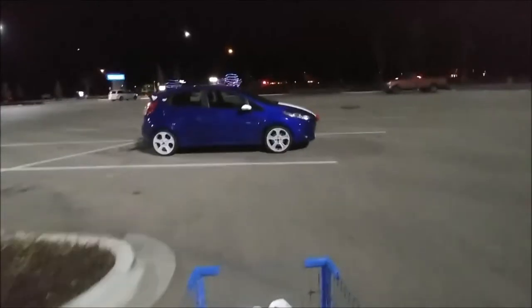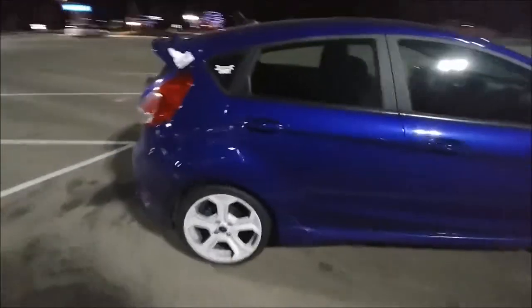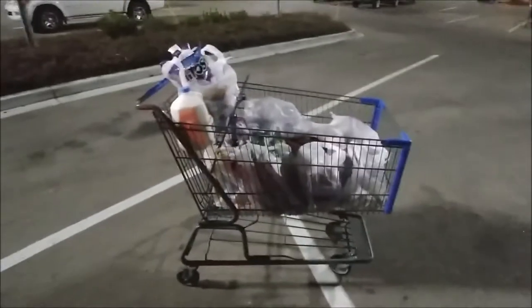I don't know where I parked. Oh, it's over there. There she is — little blue wonder. So far, the worst feature of the Fiesta ST is the trunk space. There isn't any. And it's less now that I put a sub in it, but it gets me by. That'll actually all fit in here.